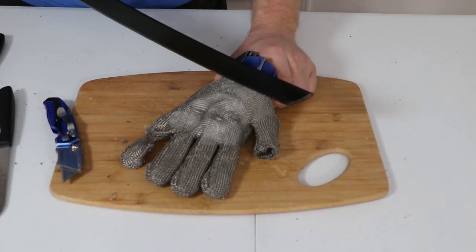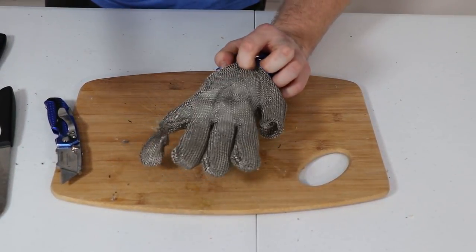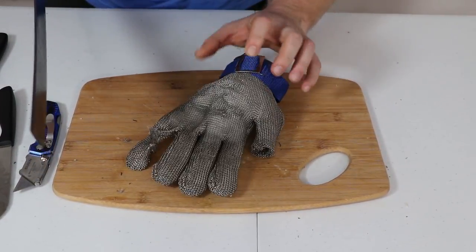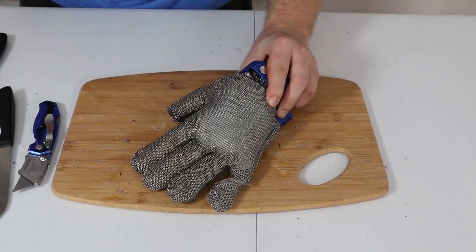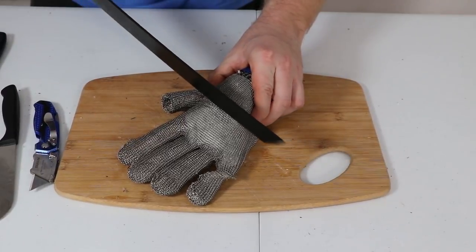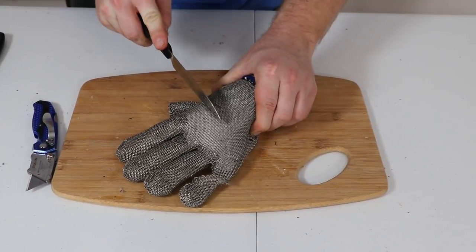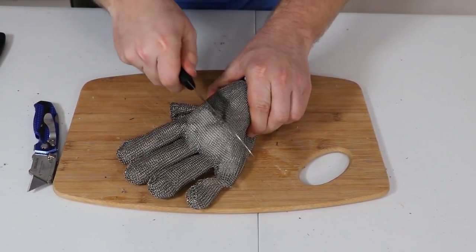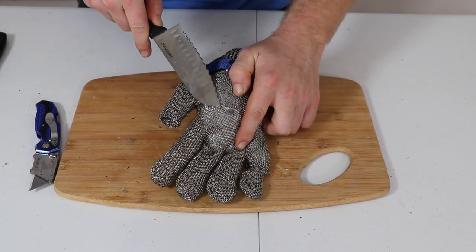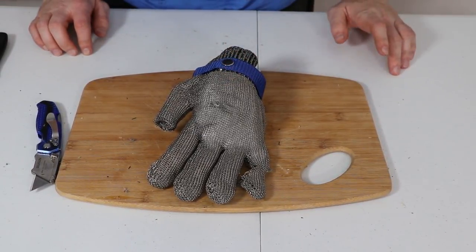Moving on to the sword — that did not cut through. Not even with a chop — still did not go through. One more try — you can see right there we cut through. So this is definitely performing the best against the sword, but not as good as I expected overall.